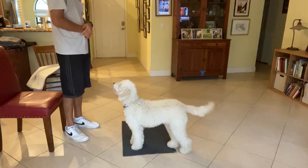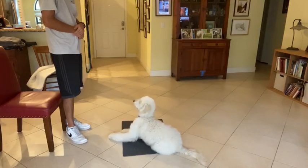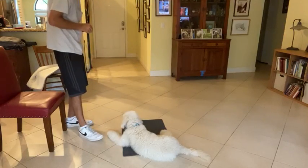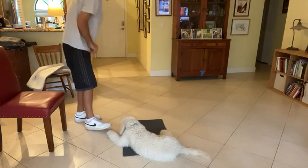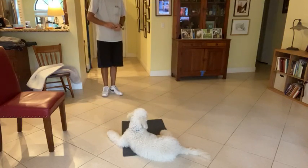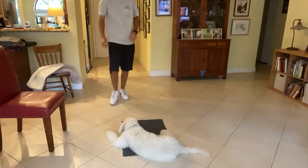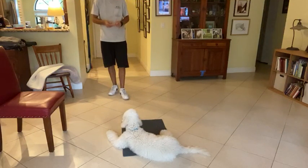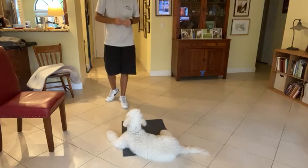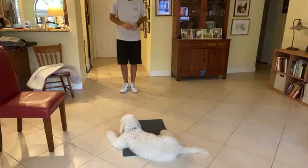Good boy! You can even hear a couple of dogs in the background playing — some distraction — and he's doing really good, just staying here. Yes!